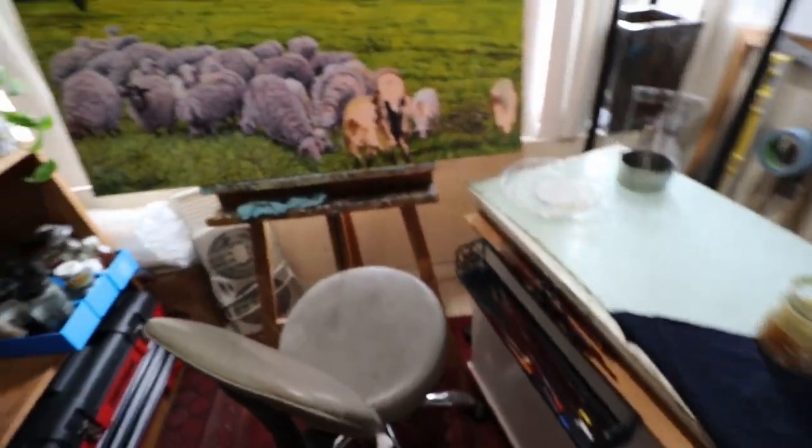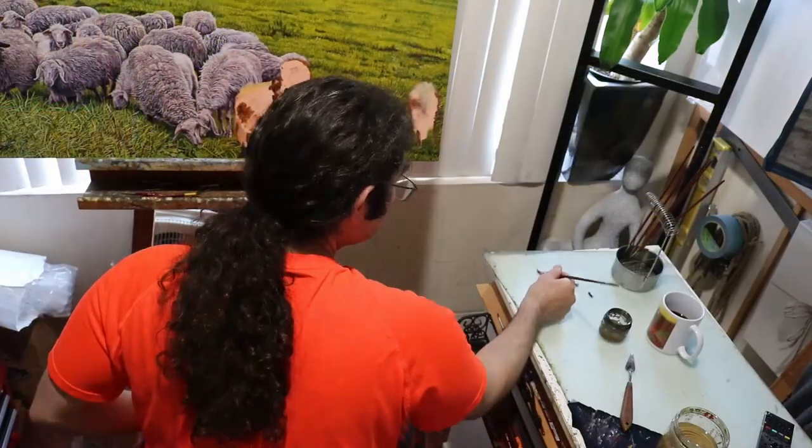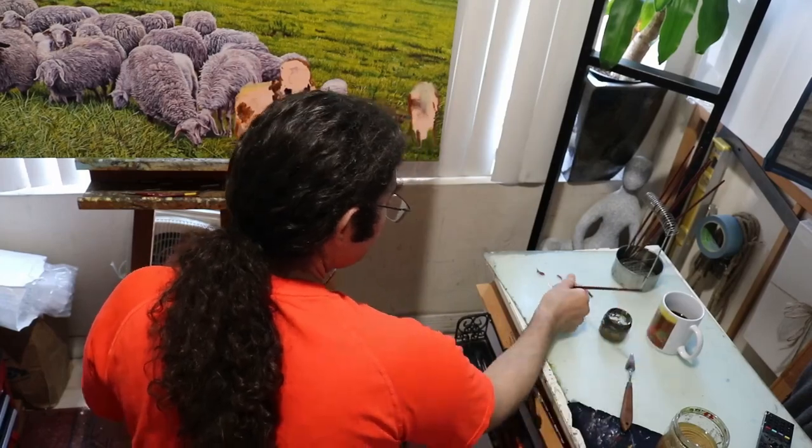Necessity is the mother of all inventions. And with all honesty, my studio space is on the smaller side. And in order to be able to paint more effectively, this led me to creating a custom work table. And surprisingly, it's really not that hard to do.